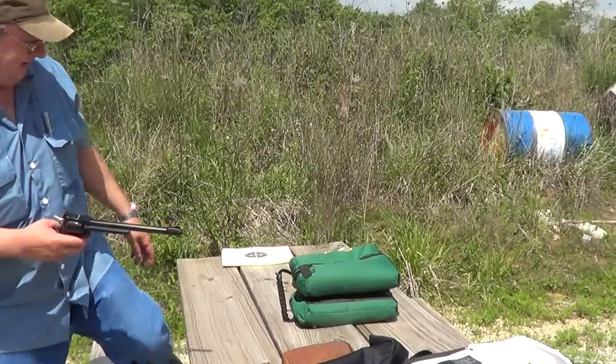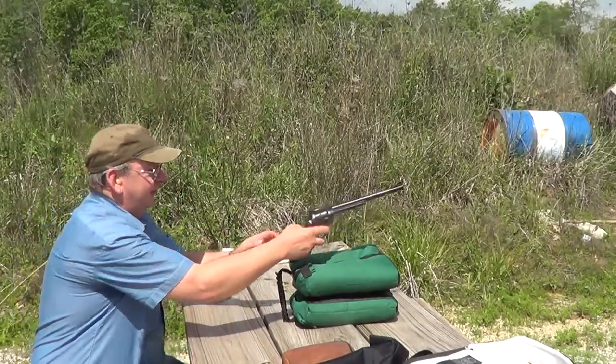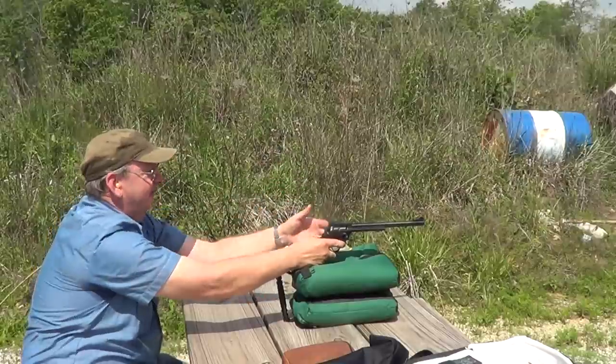This is the Ely — not the real expensive Ely stuff, it's their Target grade stuff.